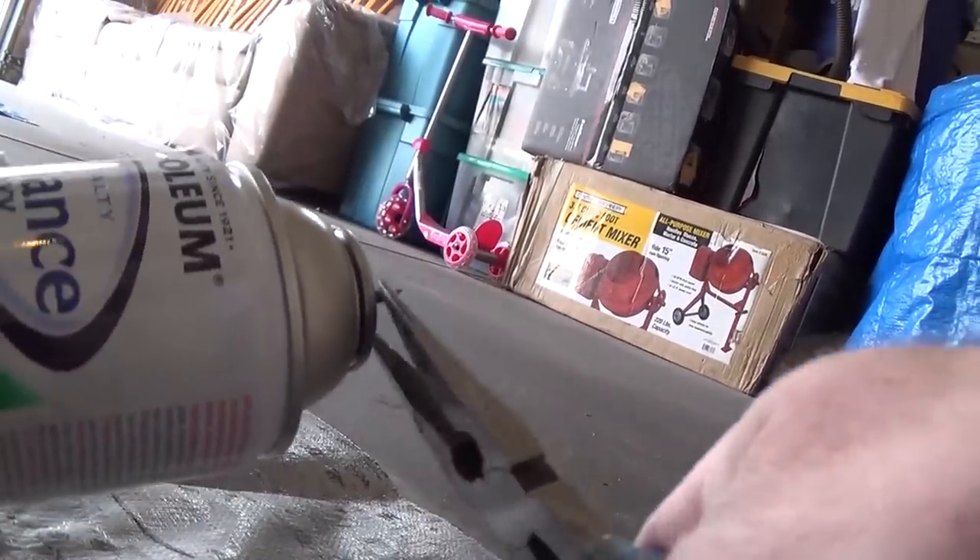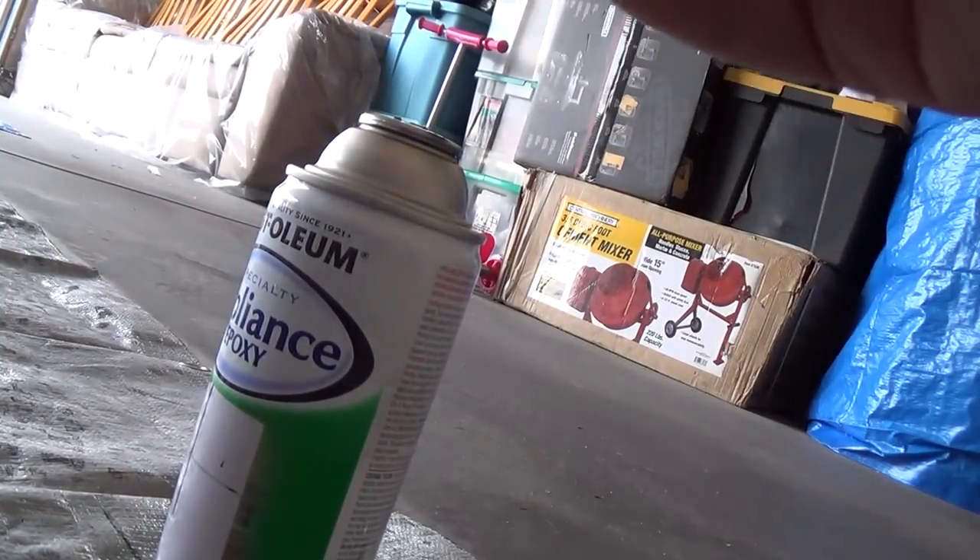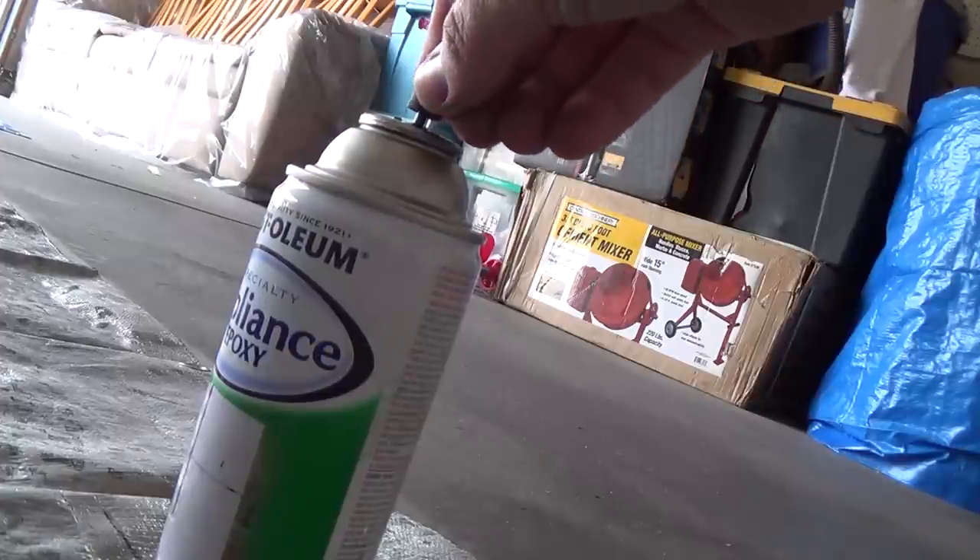Use some needle nose pliers, pull that little bad boy out, and pop the new one in its place.